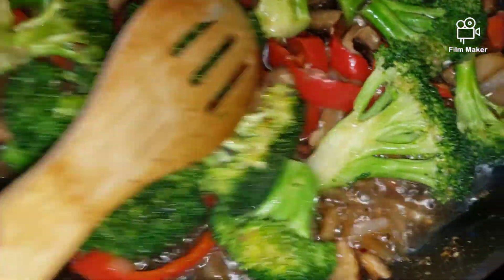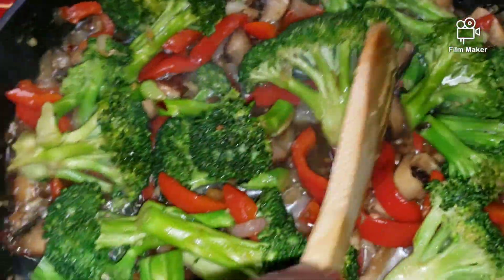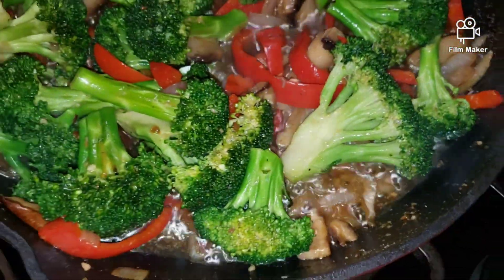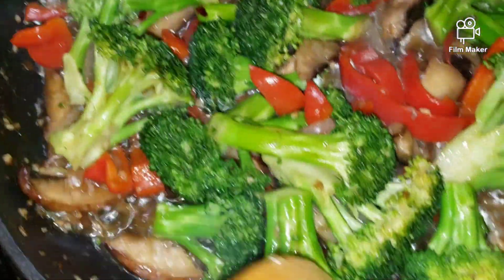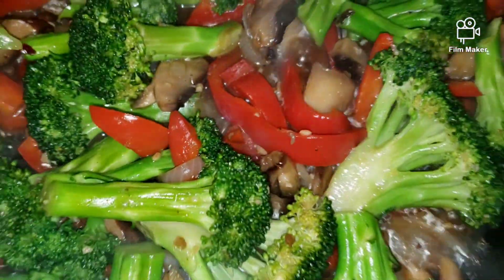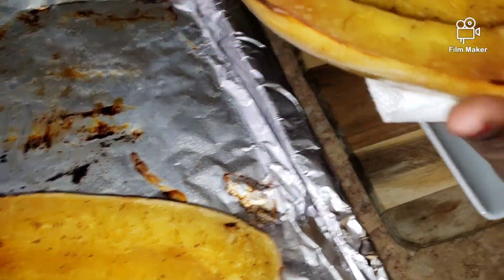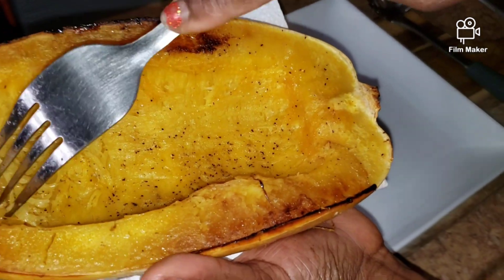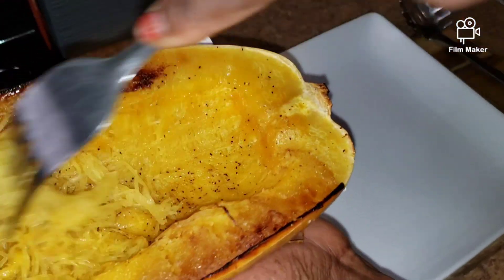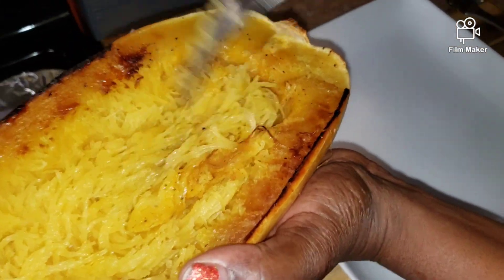My broccoli stir fry is looking so yummy and smells so good. You can cook your broccoli to your liking, but I like mine to have a little crunch to it. The squash is nice and cool now, so you just take a fork and scrape it like this — see? It looks just like spaghetti. How yummy!